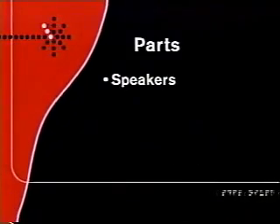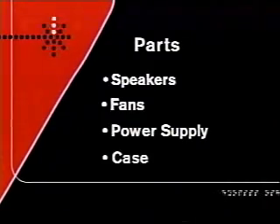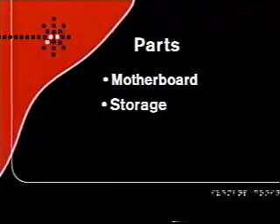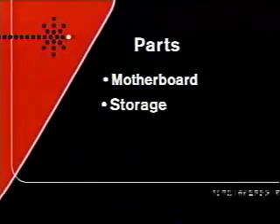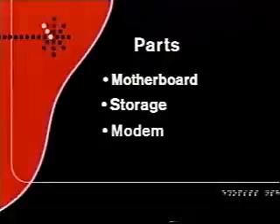So you can hear things, you'll need speakers to go with the sound cards, fans to keep everything cool. You've got to have a power supply and a case to hold all this stuff. And of course the motherboard and storage — floppy, hard drives, optical drives like the CD-ROM. If you want to get online, you're also going to need a modem or a network interface card.